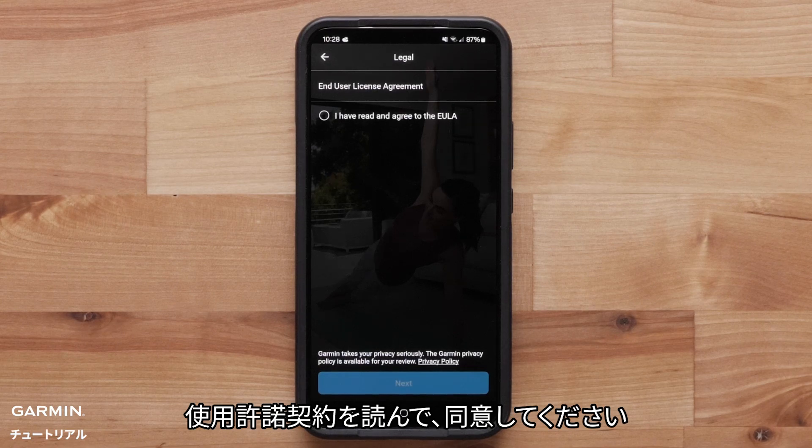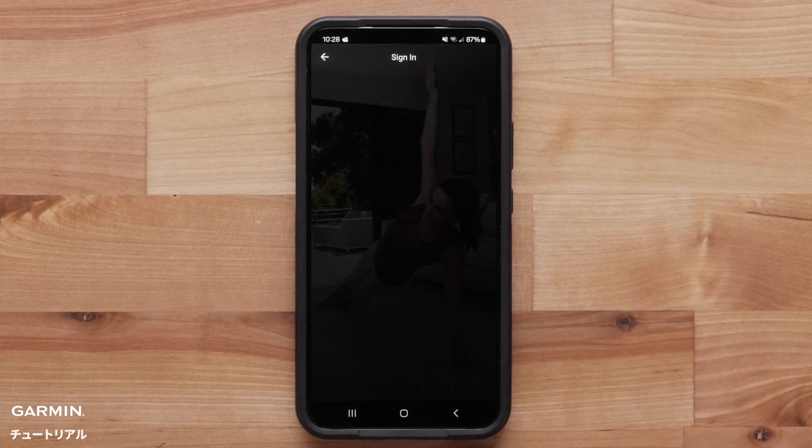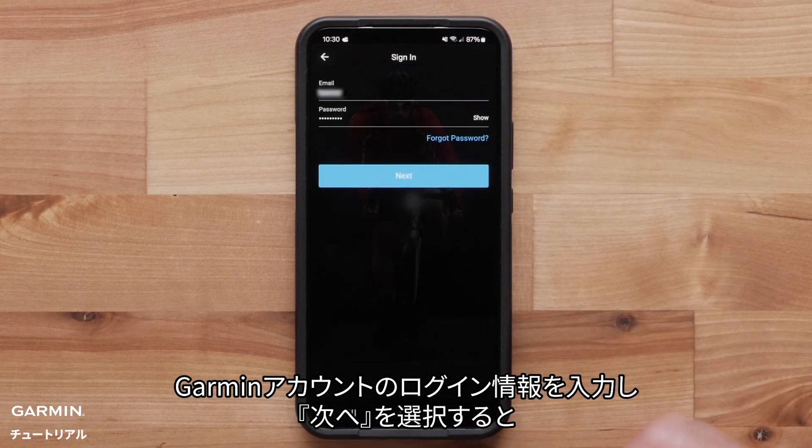Read and agree to the end user license agreement and select Next. Enter your Garmin account login information and select Next.